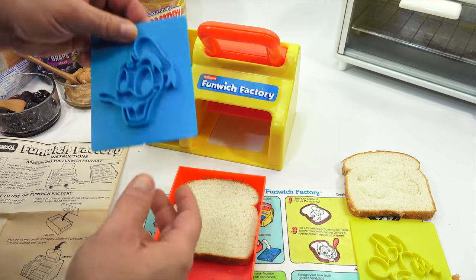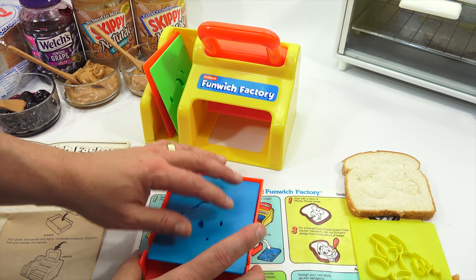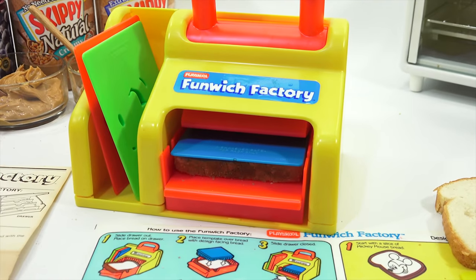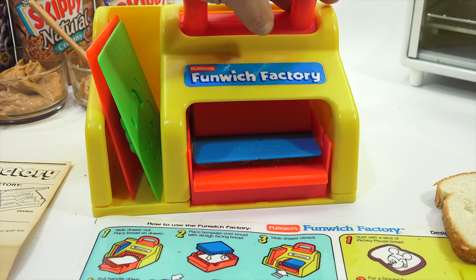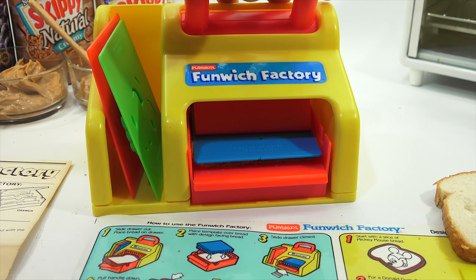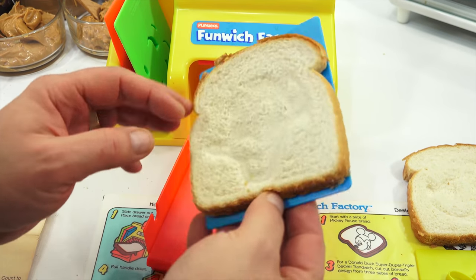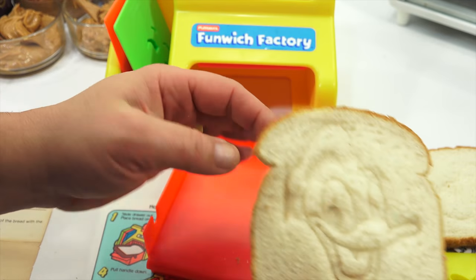I wanted to make sure I got each of the characters on camera. One, two, three, four, five. Wow, look — you can see it on both sides. Really nice. There is number two. I'm going to set that way off to the side.